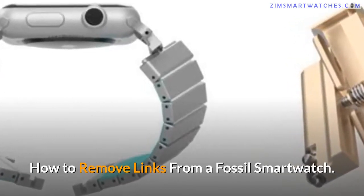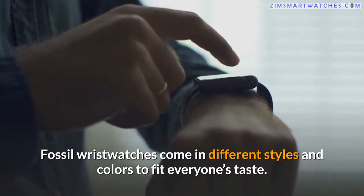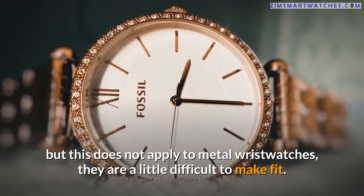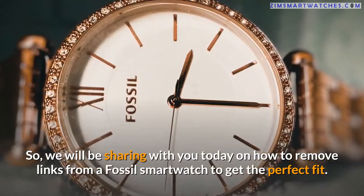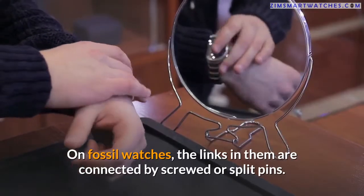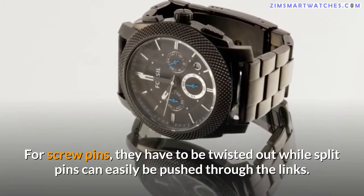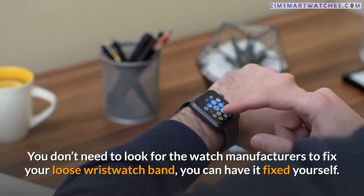How to remove links from a fossil smartwatch. Fossil wristwatches come in different styles and colors to fit everyone's taste. For models with leather, rubber, or nylon straps, they are easily detachable and adjustable, but this does not apply to metal wristwatches. They are a little difficult to make fit. The links in fossil watches are connected by screwed or split pins — screw pins have to be twisted out, while split pins can easily be pushed through the links.